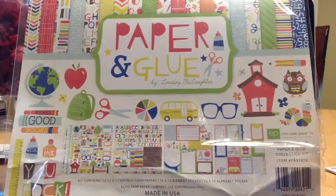Hey guys, it's Judy, and I just wanted to share a quick haul with you guys. I did purchase something from 2P's and got it this weekend. I did pick up the new Paper and Glue Echo Park collection kit.